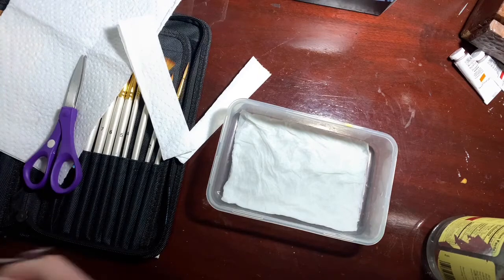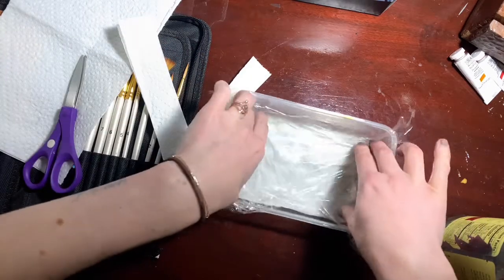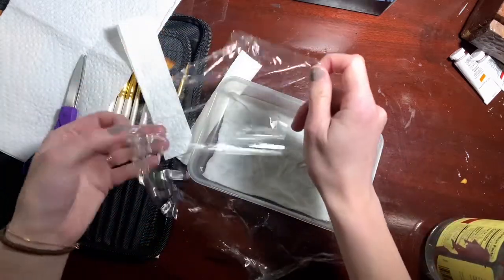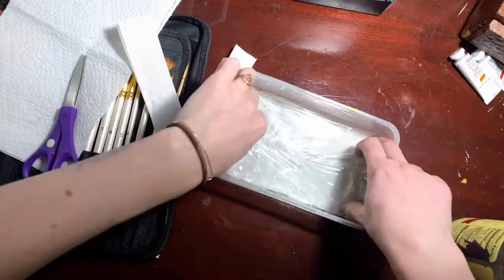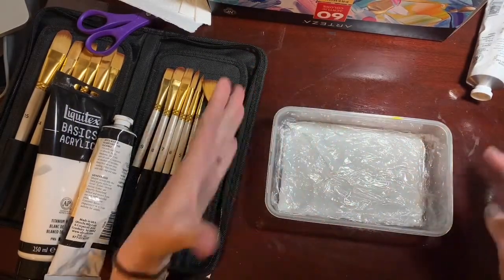Last time we used parchment paper, but this time I'm going to do it with a little bit of saran wrap. Anything that's going to be a little waterproof but will let your paints schmear around on it works. Another question that comes up is how to lay out your paints in your palette.